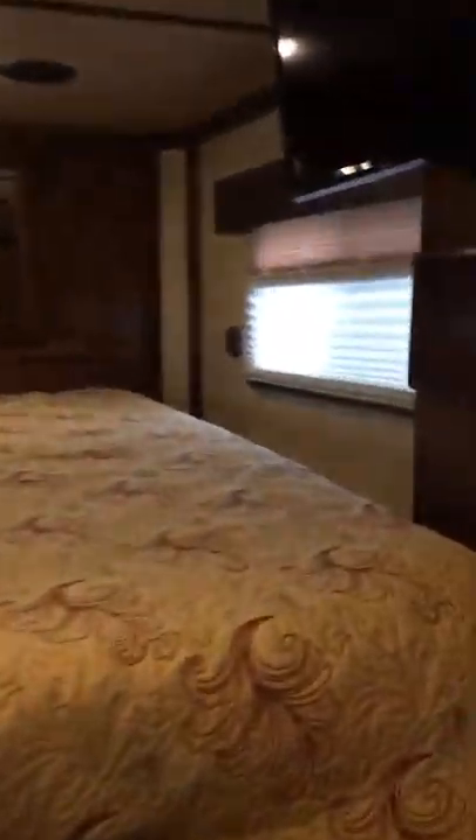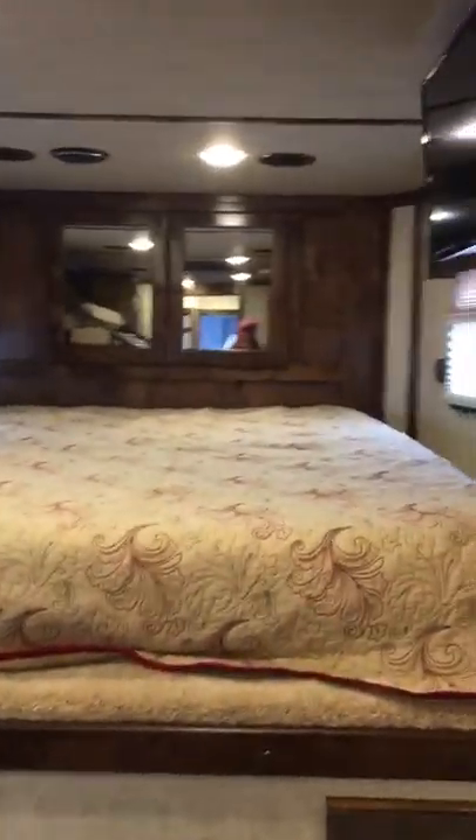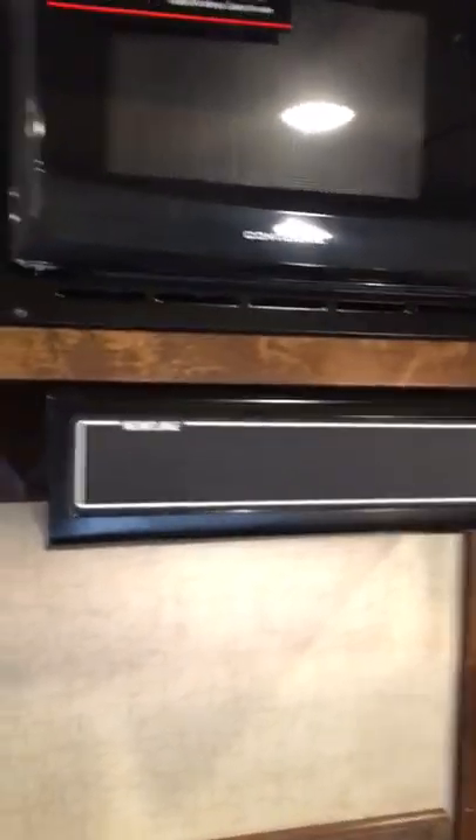All the windows have day and night shades on them, in the nose and right there by the sofa. A snap cover on the door so you don't have light coming in. Here's your panel for your generator — start switch, your awning switch up above. You have outlets as well as plugs for your cell phone. Your nice lights.